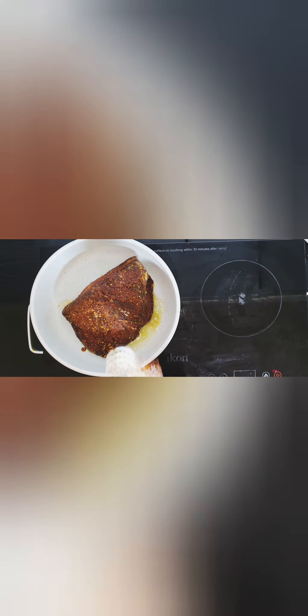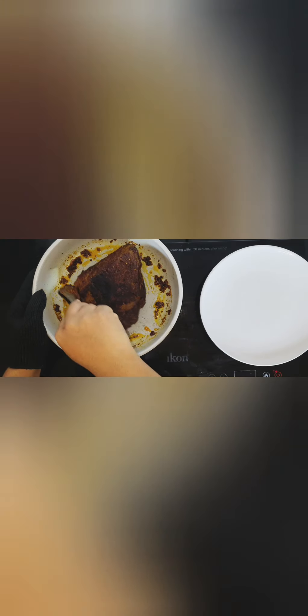We're gonna sear it on either side for about five minutes to get a nice color. We've now built a nice crust on all the sides of the brisket, so we'll take it out and set it aside for about five minutes.